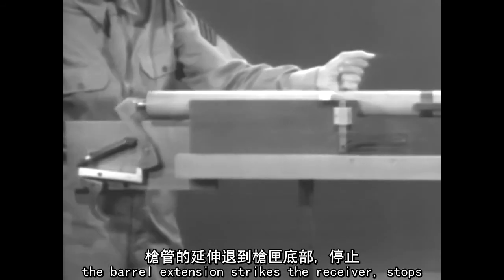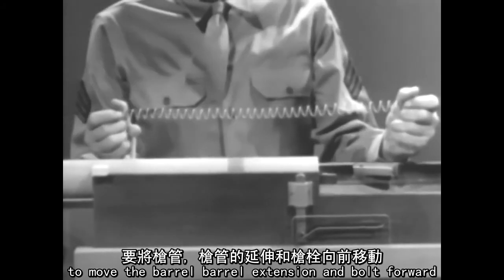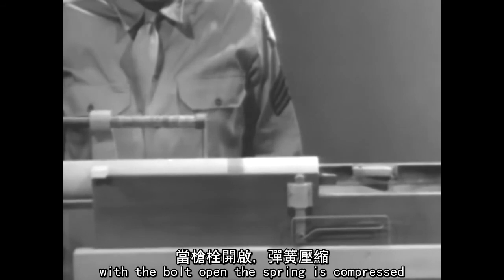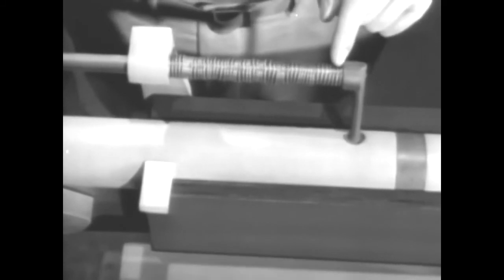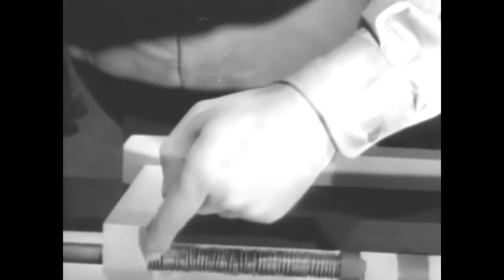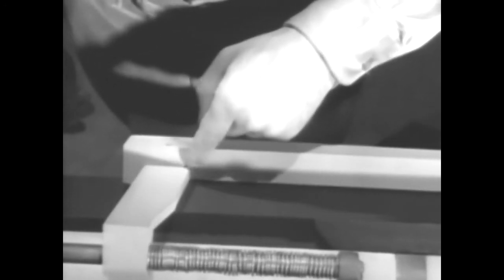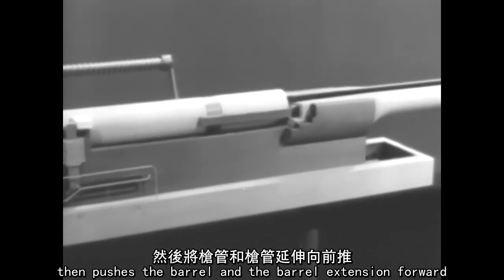The barrel extension strikes the receiver, stops, and the bolt continues to the open position. To move the barrel, barrel extension, and bolt forward, we'll again use a spring. With the bolt open, the spring is compressed. One end pushes against the bolt, and the other end is braced against the receiver. When the spring expands, it first closes the bolt, then pushes the barrel and the barrel extension forward.